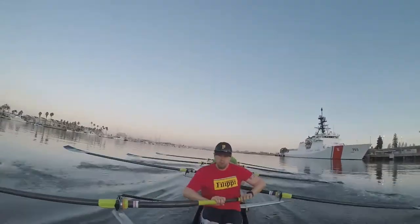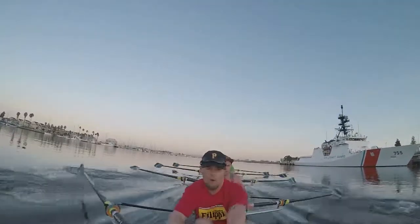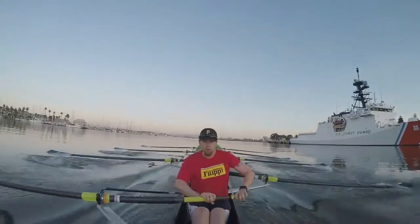Five more. One. Two. Three. Four. Five. Three to lengthen. One. Two. Three.